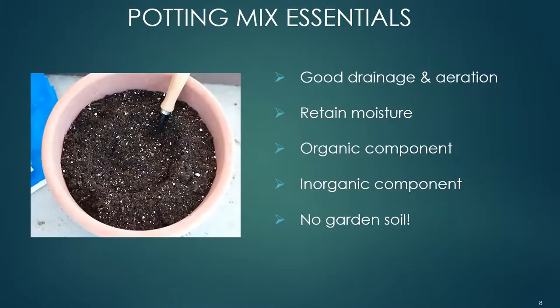Potting mix essentials: good drainage is essential — a good potting mix will be light and fluffy. Never use garden soil in containers; its very fine texture stops adequate drainage and lacks sufficient air for the roots. It may also bring disease, insects, and weed seeds. Inorganic matter within a potting mix creates pore space which encourages drainage and resists compaction. Examples are perlite, pumice, and vermiculite — those little white dots you see in potting mix. Organic matter holds water and nutrients and can be peat moss, shredded bark, or aged compost.